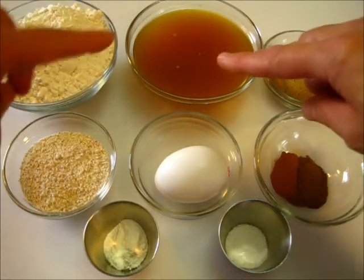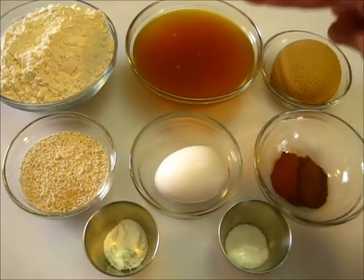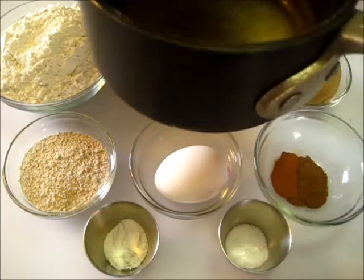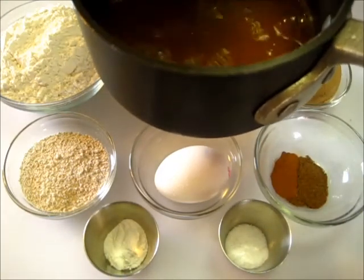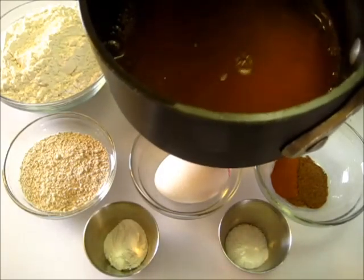Now we're going to reduce our apple cider to just a half a cup, so I'm going to go ahead and add this to a small saucepan, put it over medium heat, and let it reduce by half. This will take about 12 minutes.